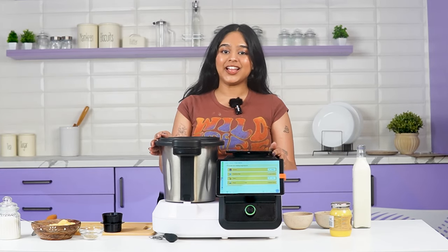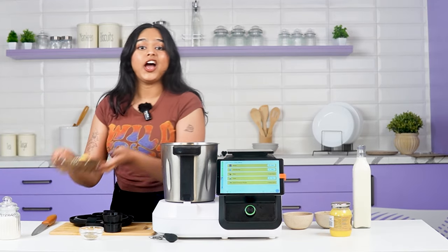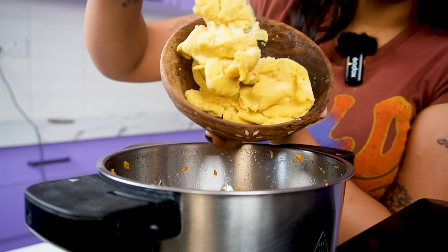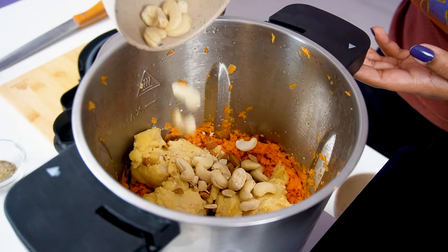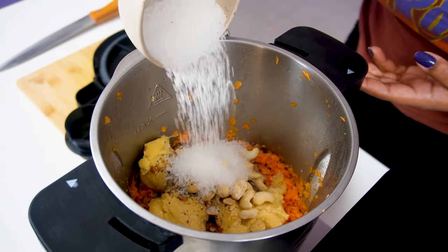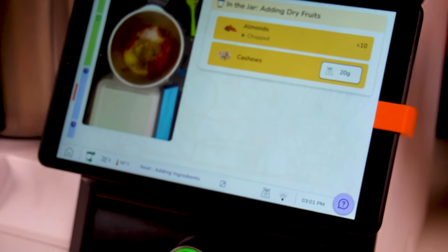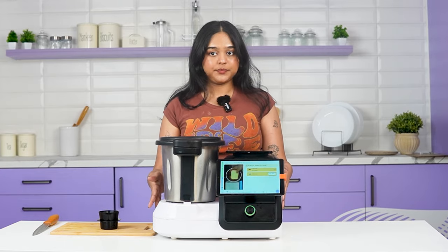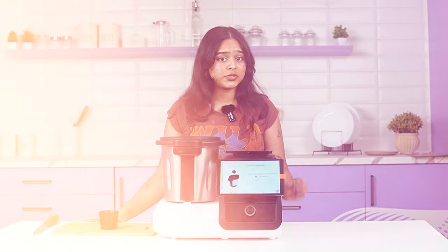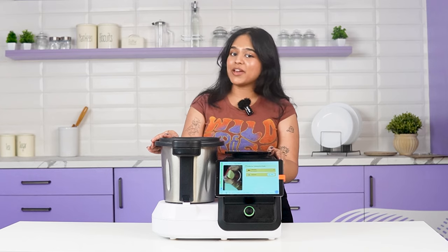Sauteing is done now, so let's go ahead and add the aromatics. The entire recipe is an hour and a half, but guess what — I just have to add the ingredients and the appliance will take care of the rest. Can you imagine making gajar ka halwa from scratch and only spending 10 minutes on it?